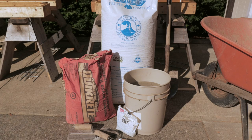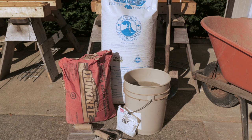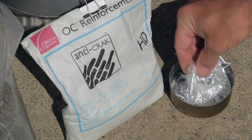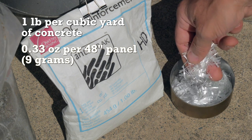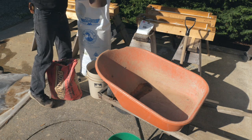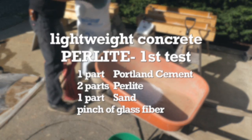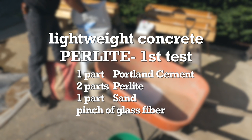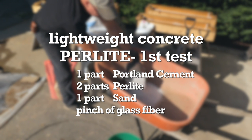This lightweight concrete blend is made from Portland cement, perlite, and sand. To some of the batches, I'll add a small amount of glass fiber for extra reinforcement. You add about one pound of this fiber per cubic yard of concrete, so when I calculated how much I needed per batch, it came down to a third of an ounce per 48-inch panel. Here's the proportions I used for the first attempt at perlite concrete: one part Portland cement, two parts perlite, and one part sand. These proportions are by volume.